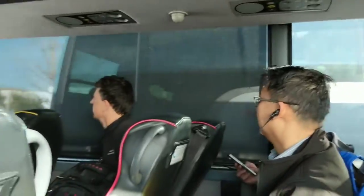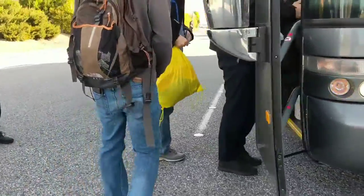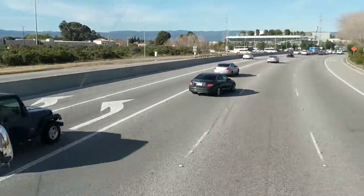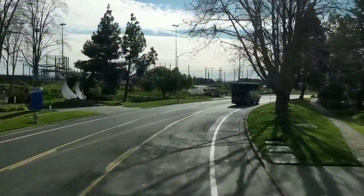I think they just fixed the bus. I waited on the bus for an hour before we were all rescued by another bus and taken to the campus. Time to get back to work.